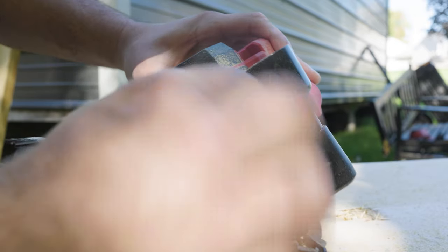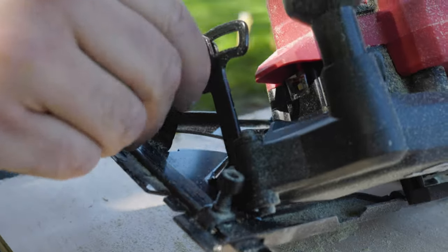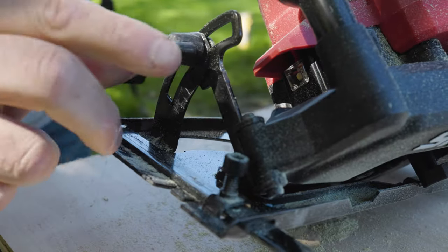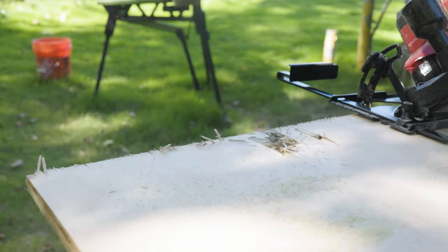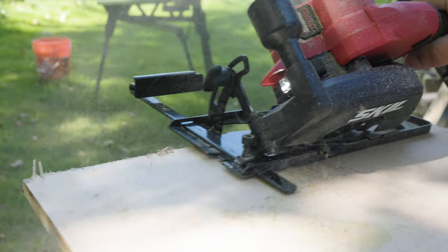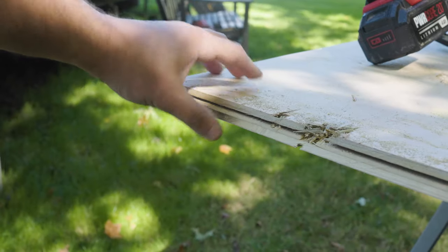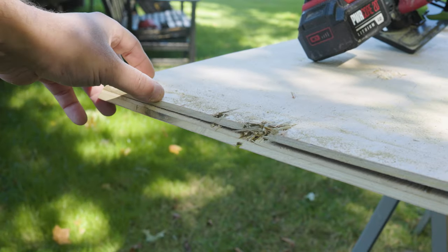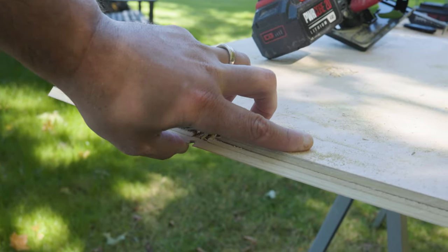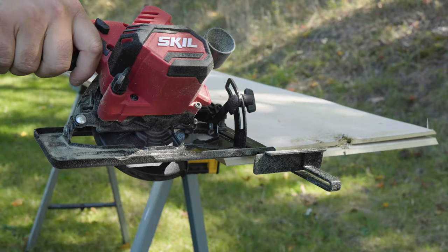You can cut up to a 45-degree bevel on this saw and it's very easy to set. You just spin that little locker nut and set it to where you need it. Even with the blade that came with the kit — that Skill blade — slicing through the wood was nice and smooth. There was some damage on the board from prior use, but even so the cut came out well. With the larger batteries, no issues at all.